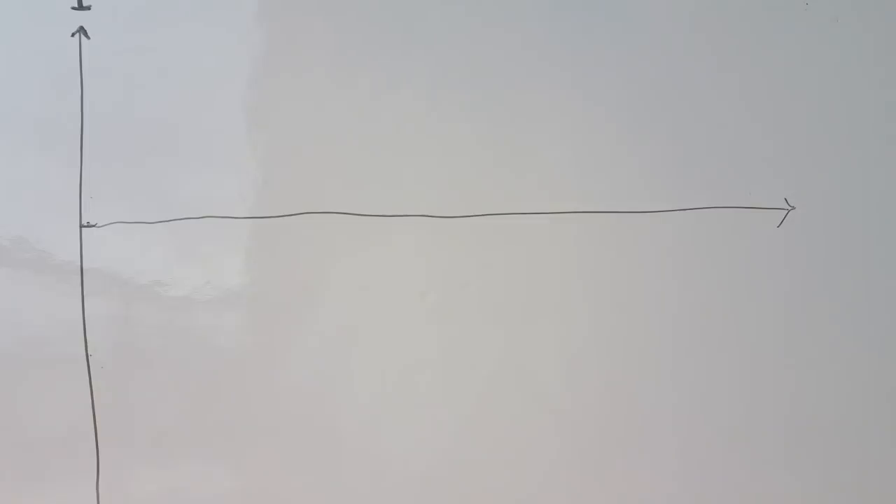End-fed antennas are important for a number of reasons. The main one is that they're easy to set up while being portable — you only have to attach them at one end, which is easier than a dipole attached at both ends and fed in the middle. The end-fed antenna, as its name indicates, is fed at one end and you can string it horizontally, sloping, or vertically any way you want. They are also pretty efficient, especially half-wave wires.